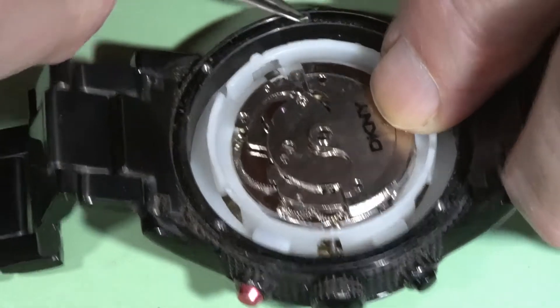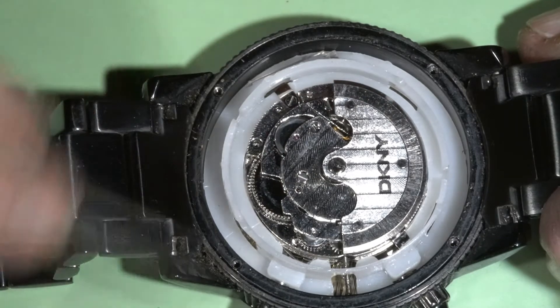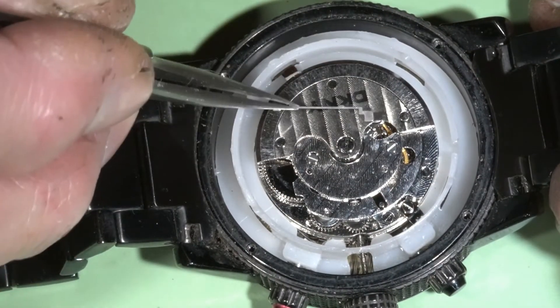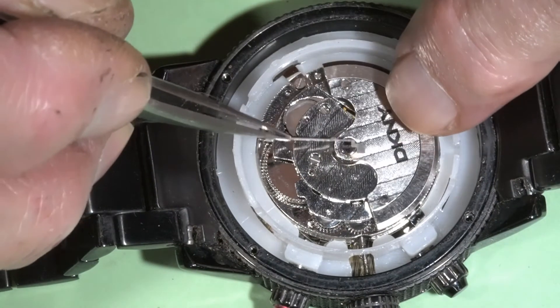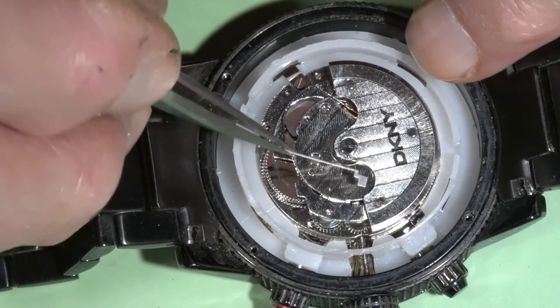Actually I found one screw floating around — probably from here. And also you can see there is a part here: this is the click spring, and it went out of the movement, also because it is not fixed over here. It slid out.